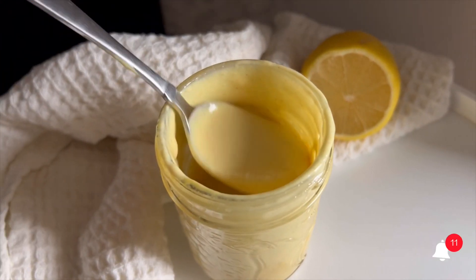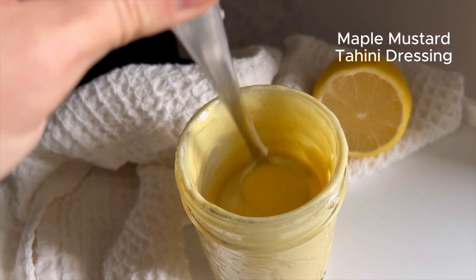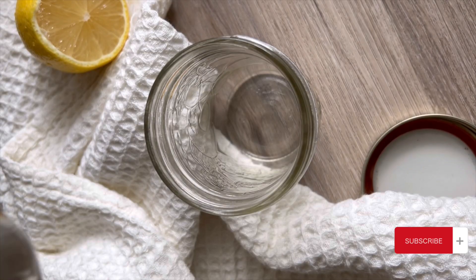If you are looking for a new healthy creamy salad dressing, check out this mustard maple tahini dressing. It is so creamy and delicious and so fast to put together.